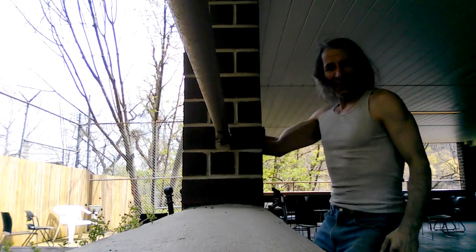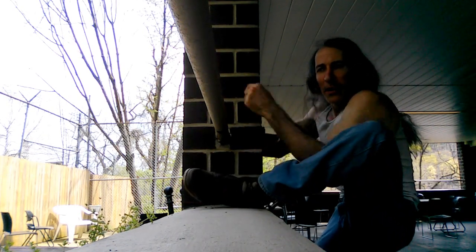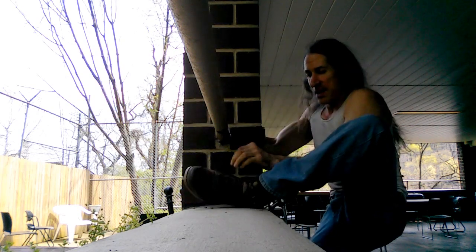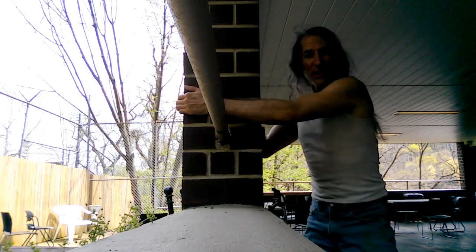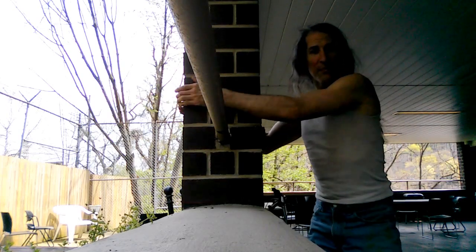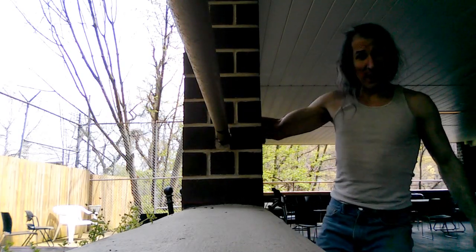Once you're able to do like what I showed you in my other videos — all the basic stretches, be able to put your foot up here and go like this — I want to show you the next step: being able to put your foot up here with no hands.